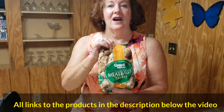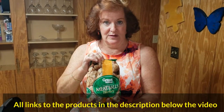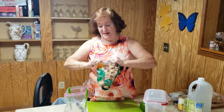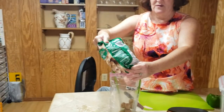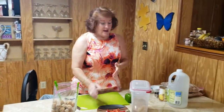It takes one 32-ounce bag of meatballs. We particularly like the turkey meatballs, but you can use home-style meatballs too — they're in the frozen section at Walmart. All you have to do is cut them open and pour them into your bag.